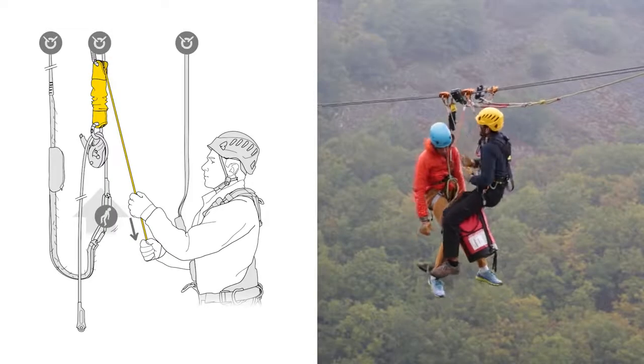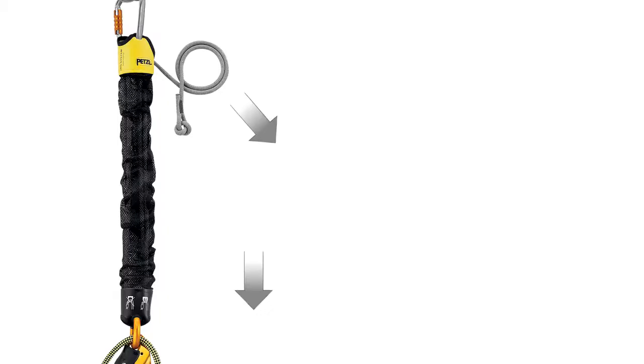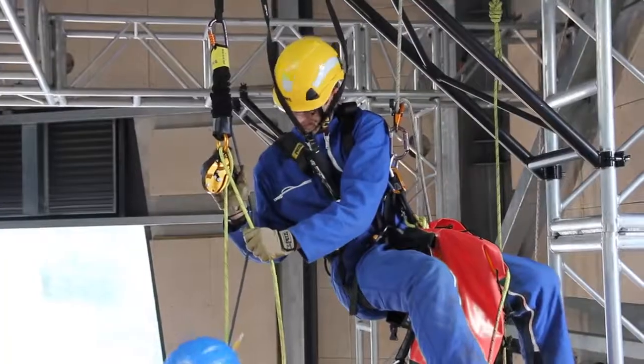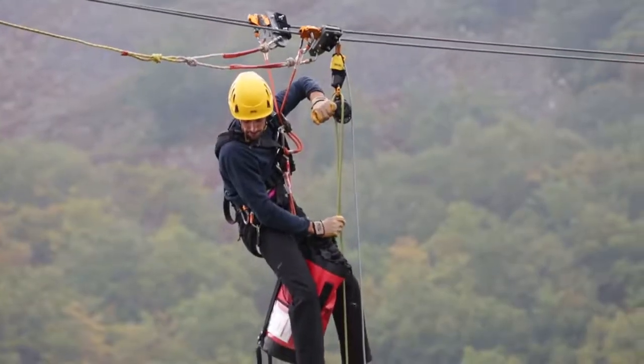This kit is designed to easily pick off and then lower the victim. The haul system's 4-to-1 mechanical advantage reduces the effort needed to hold the victim's weight. Once released, the descender's ergonomic handle and the pre-installed directional anchor allow the user to easily control rope speed when lowering.